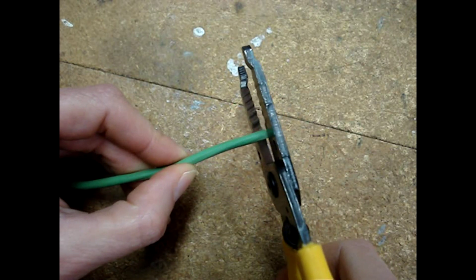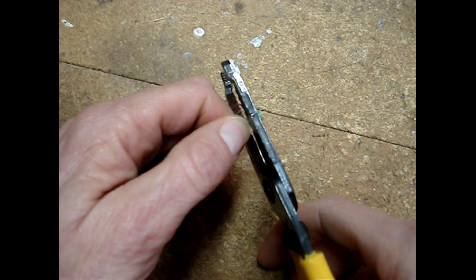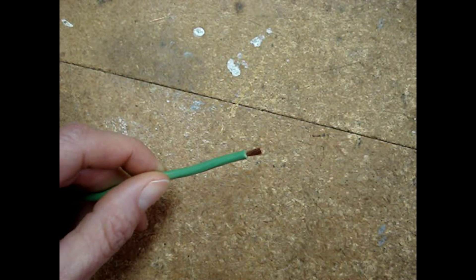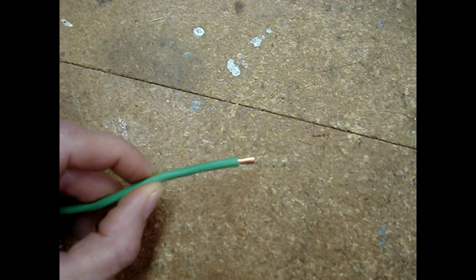Ensure that the wire end has a clean cut, then strip it back to the correct length. There shouldn't be any strands of wire left behind in the covering. Some people tell you to twist the end of the wire, but if you were to touch a shiny piece of copper with your fingers, you'll leave a fingerprint behind and that fingerprint will corrode. The twist on the wire should be the same as it was made from the factory. You shouldn't have any overlapping strands and you don't want any kind of nicks.